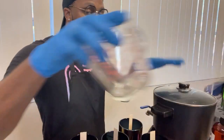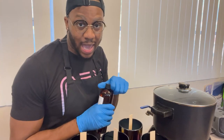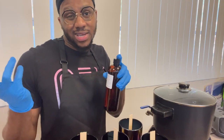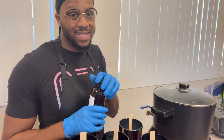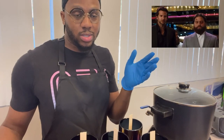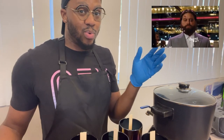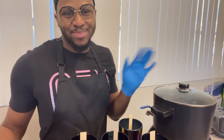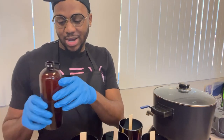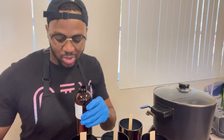The wax is almost done melting, so we're going to measure our scent. Like I said, you just need a candle calculator — you can find that on any app store, that's where I got mine from. It said I need about 15 and a half ounces — a little less than 16 ounces. You want to do about 10% per ounce. With 12-ounce jars and 8 pounds of wax, it comes out to just under 16 ounces, which is 2 cups.